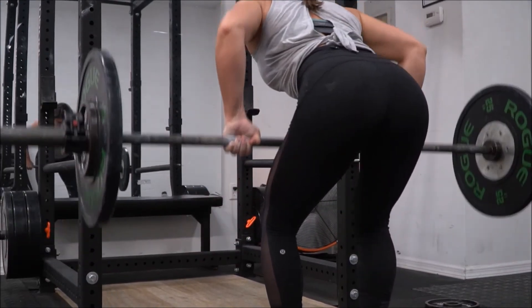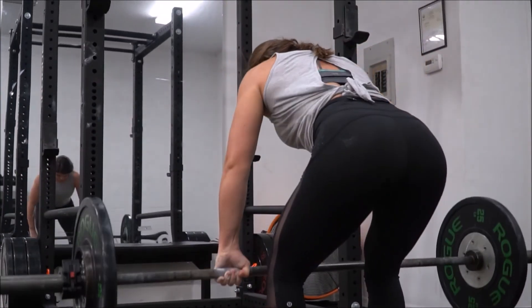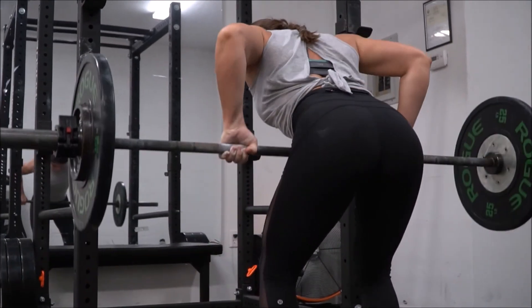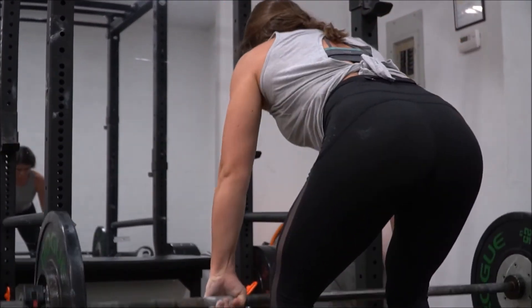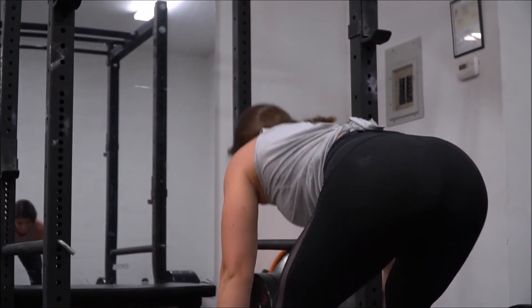I hope these tips help. I tried to get some different angles so you could see for yourself. Also, when setting up for the barbell row, I do it just the same way as I do when I deadlift. I hope you guys enjoyed this, and I'll see you in the next video.